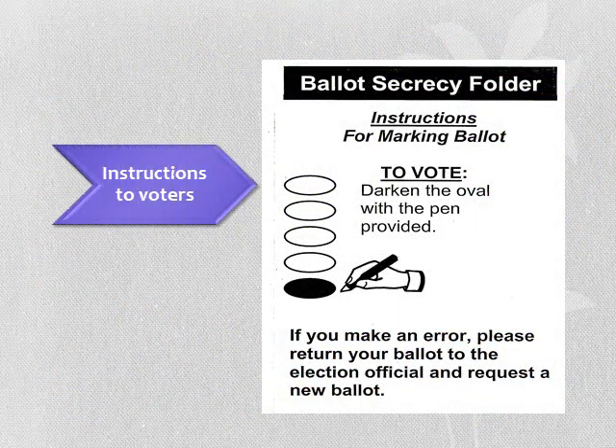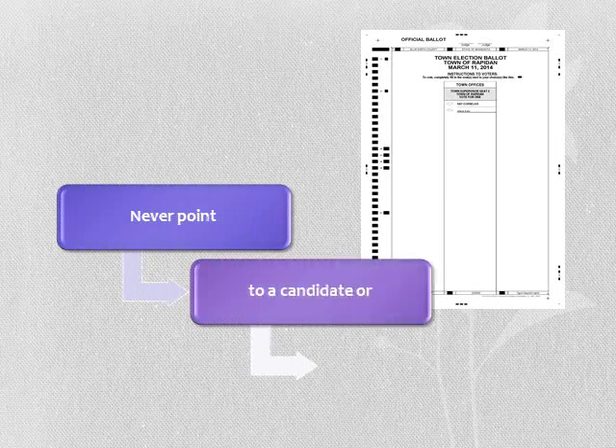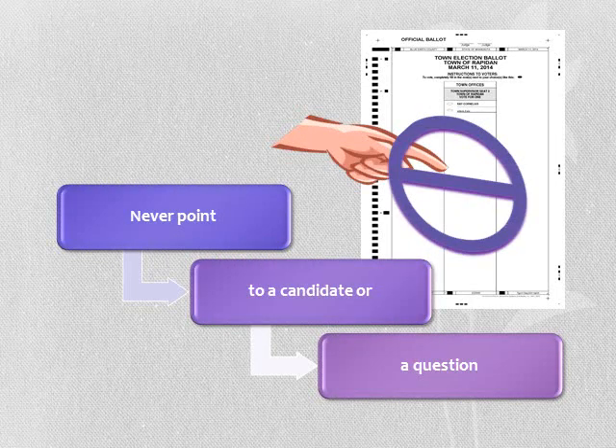Use the ballot secrecy folder to instruct voters on marking their ballot. Instruct the voter to completely fill in the oval next to the candidate, question, or write-in of their choice. Always show the voter both sides of the ballot. Instruction sheets are taped inside the voting booths. If the voter chooses to use the auto mark, refer them to the equipment judge. Never point to a candidate or a question on a ballot if you are demonstrating how to mark a ballot.